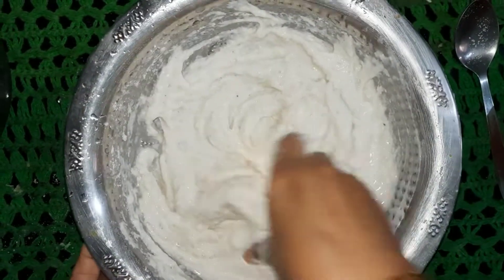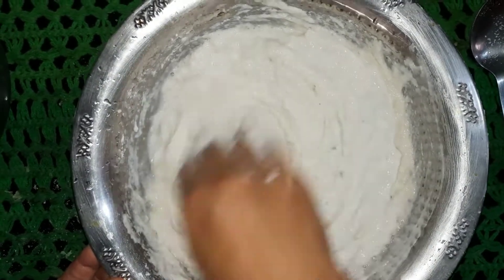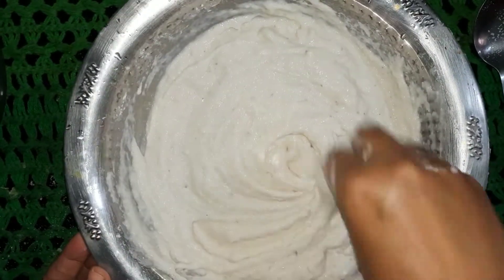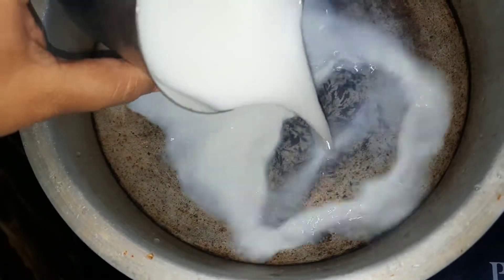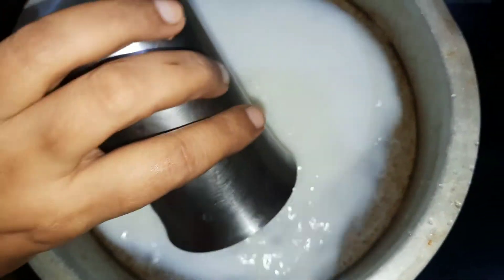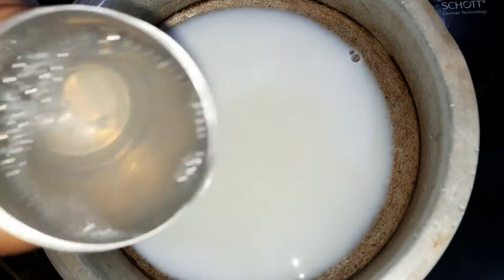The same cake batter. In the middle of the day, I will make it with a little bit of water. Now I will add a cup of milk.